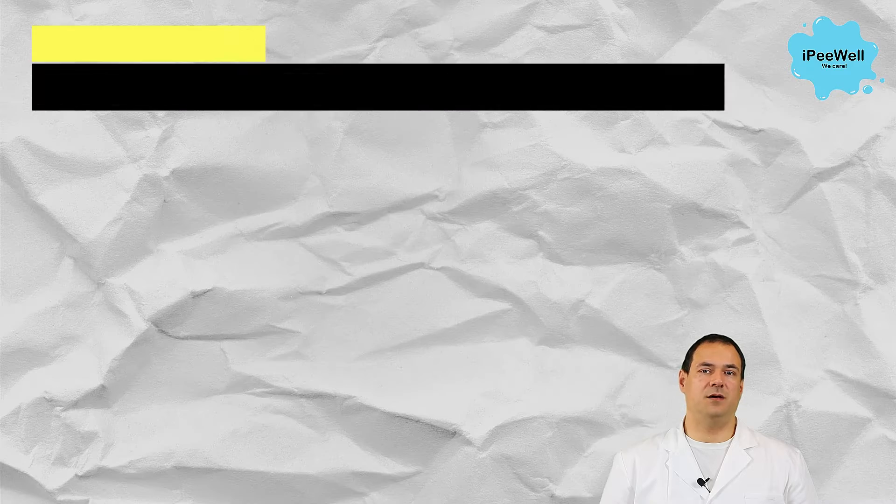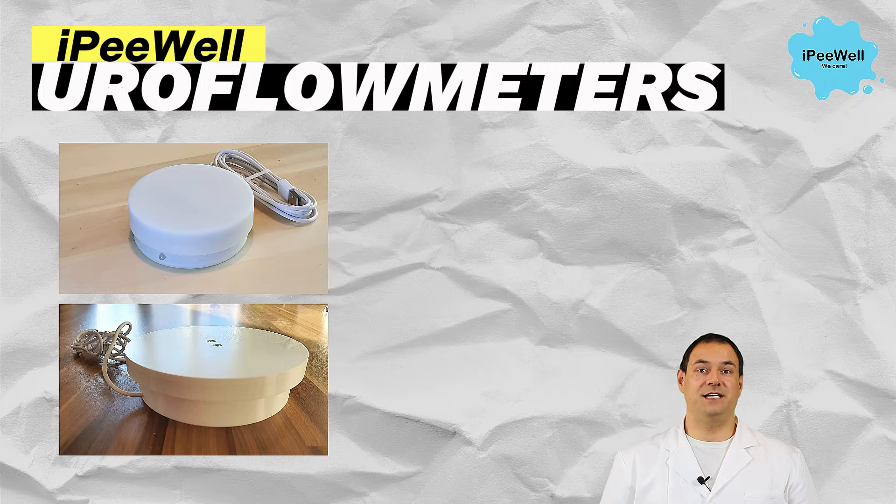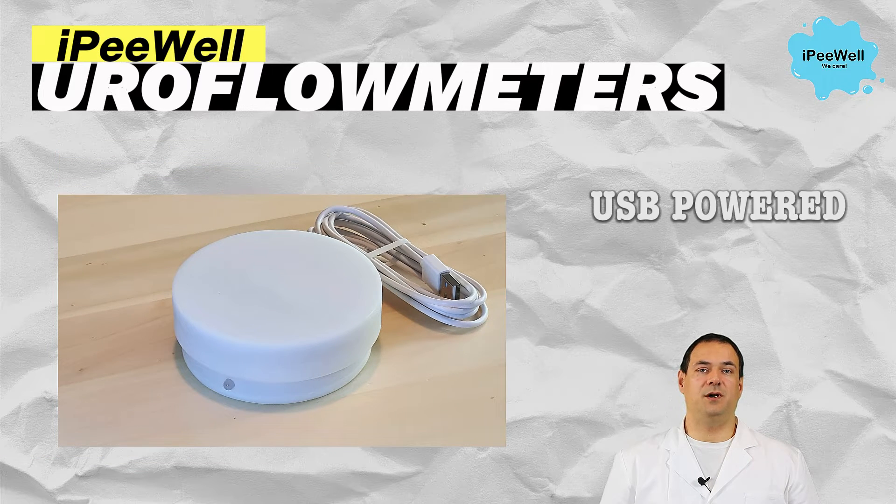Uroflometers come in different types. Here's an example of a cutting-edge home uroflow device. It's a USB-powered portable device that offers convenience and accuracy, making it an ideal choice for personal use.